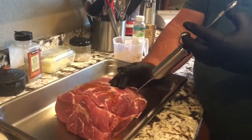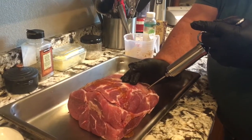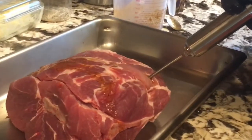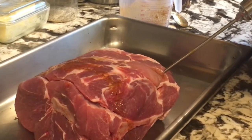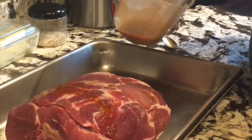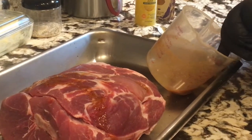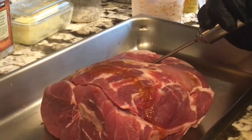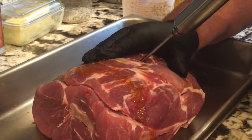As we continue on injecting this thing, you can see when you inject your marinade into the pork roast it kind of swells up a bit. Just kind of go until it tries to come back out of the hole a little bit. I probably wouldn't have had enough if I'd made a little bit more injection liquid, but I think this is going to be fine.